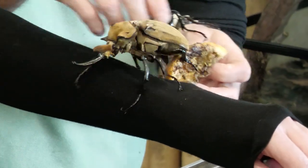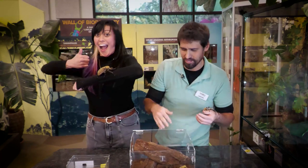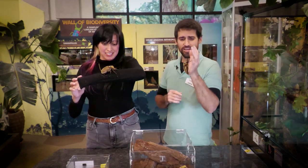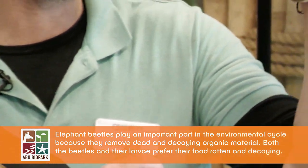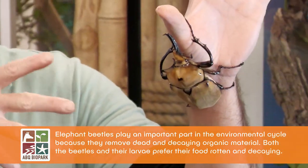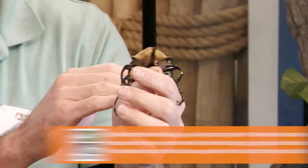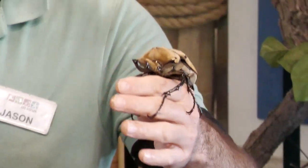Elephant beetles are part of the rhinoceros beetle subfamily of scarabs, so they're related to Hercules beetles, ox beetles, and a lot of our local common June bugs — those are actually little hornless rhinoceros beetles. These are males; they have big horns used for fighting over territory and mates, and extremely sharp, strong claws used for gripping onto trees and branches so they don't easily fall off when fighting.